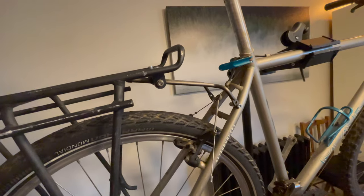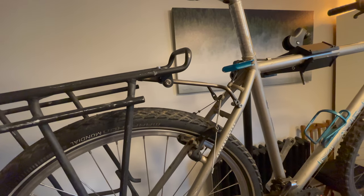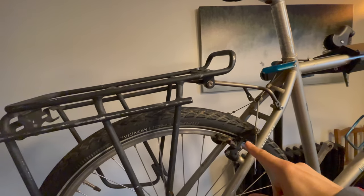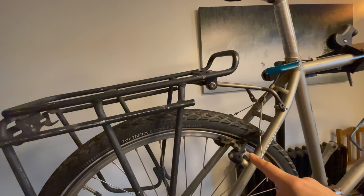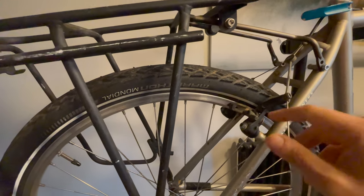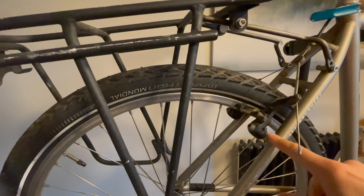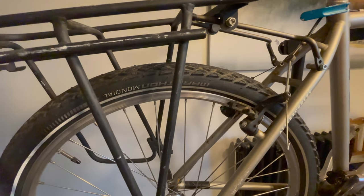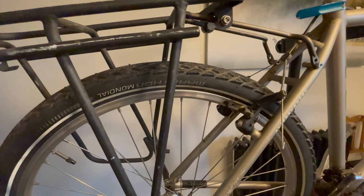Reason number three why this makes an absolutely brilliant touring, commuting, around-the-world bike: easy-to-service brakes. These cantilever brakes work fine and stop you no problem. If you did want a heftier brake, you can get hydraulic rim brakes that will provide crazy stopping power, using those bosses.